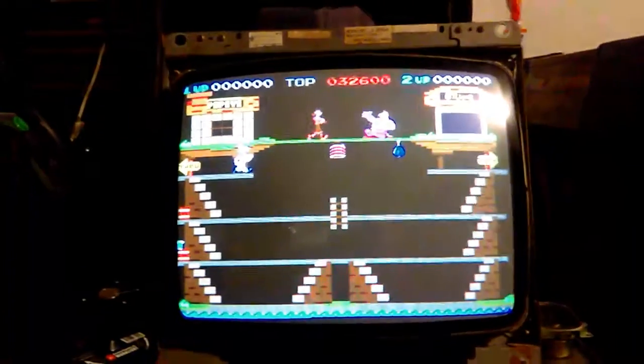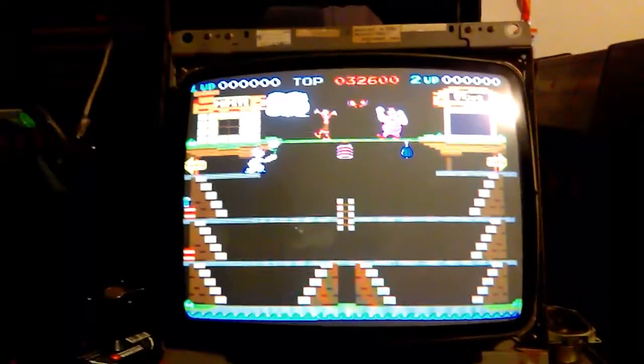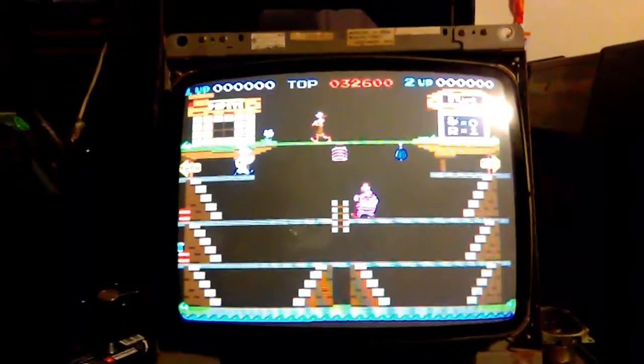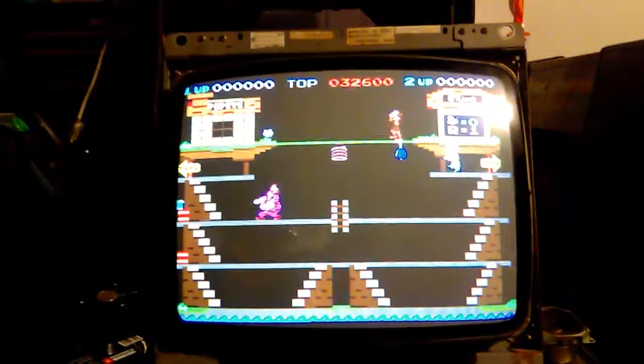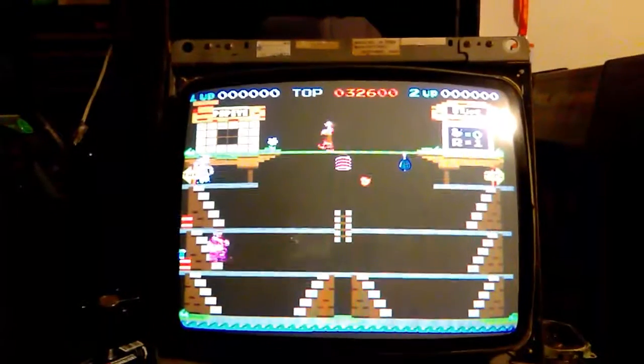I need to figure out a better way to test these Sanyo monitors on one of my games. I want to build something with a sound amp that I could test the sound amp on a little better than what I'm doing right now.